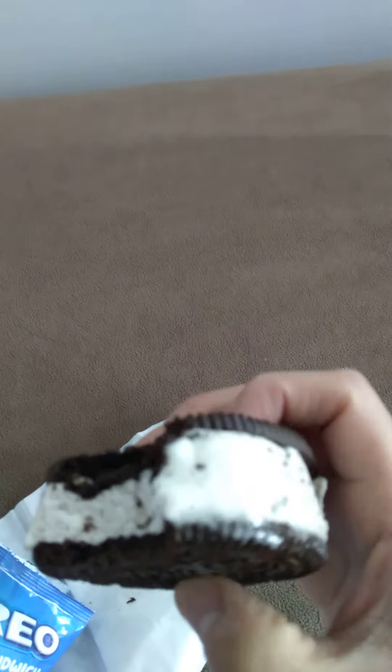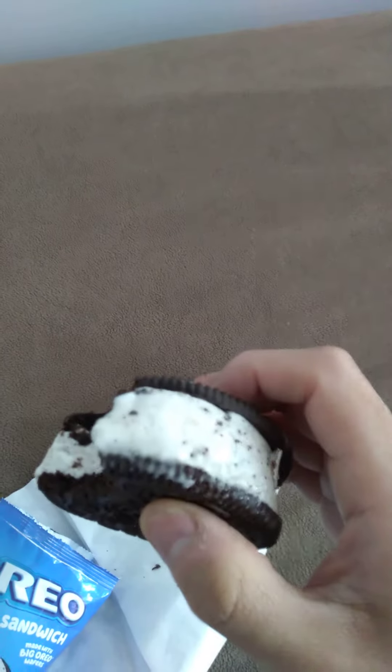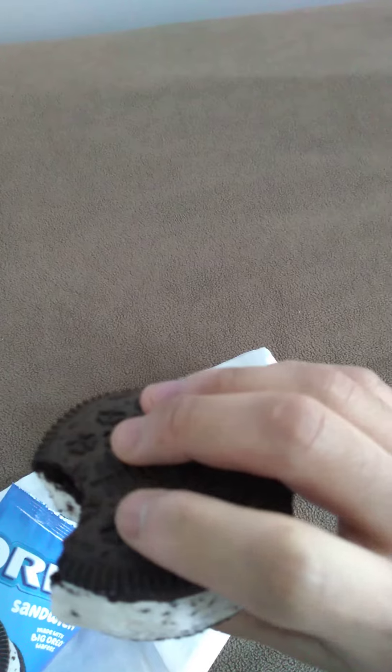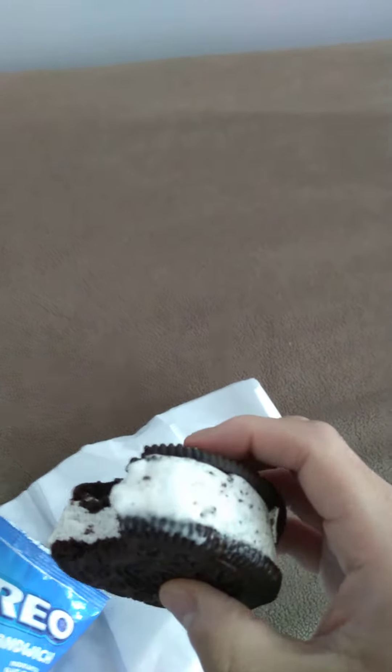So it's essentially like an ice cream sandwich, if you've ever had one of those, but with an Oreo-like cake — the crust, so to speak — that's similar to the Oreo. Otherwise the middle is just ice cream. It just tastes like a standard ice cream sandwich.